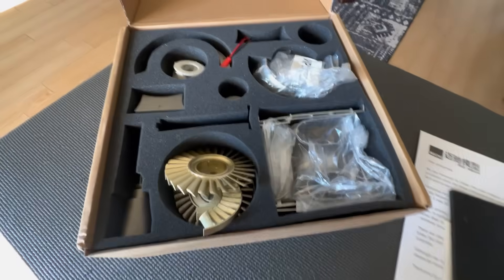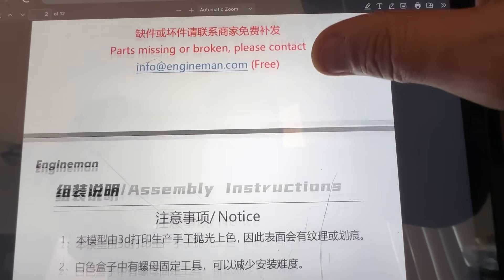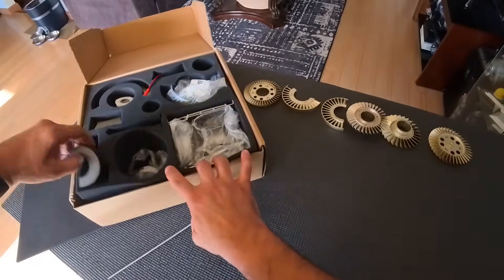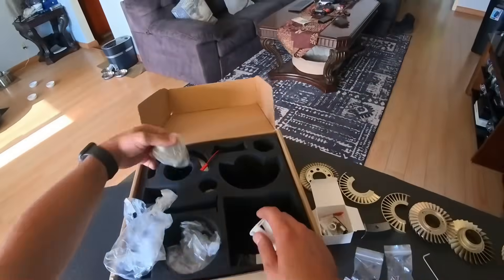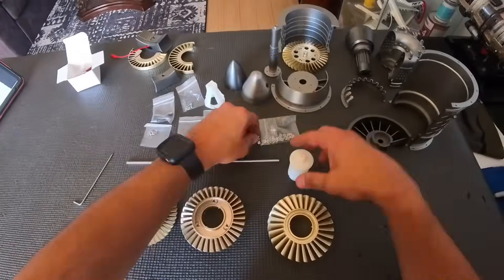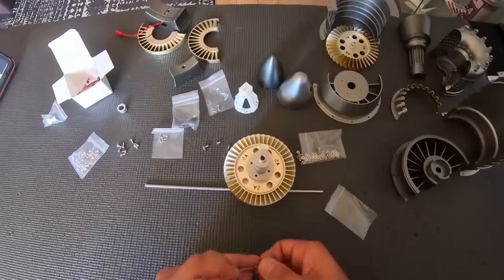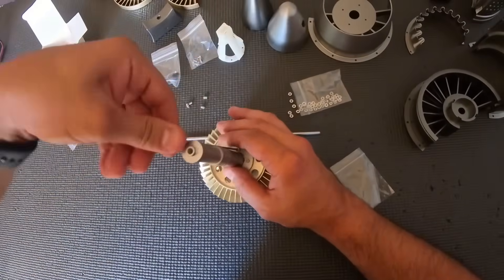I have no idea what type of engine this is, but it's pretty cool. This one costs about $250 and everything comes included — all the packaging is great. It looks like a single shaft with a three-stage compressor section and one-stage turbine. Everything else is pretty basic: burner cans, combustion section. It's actually a really good model to explain to somebody who wants to learn how a turbine engine works.